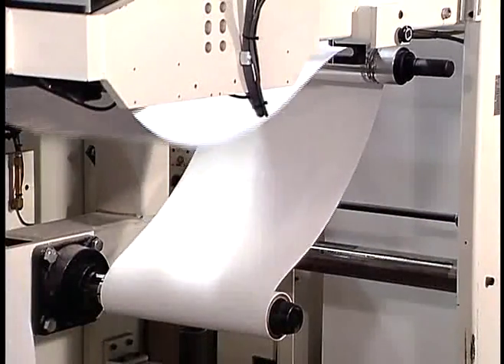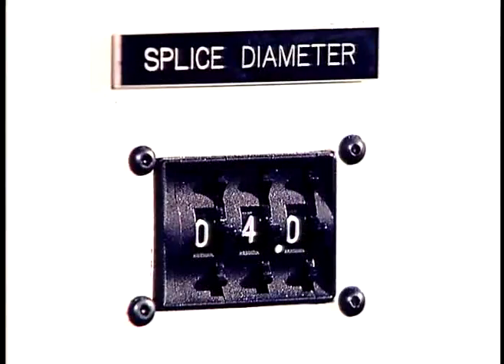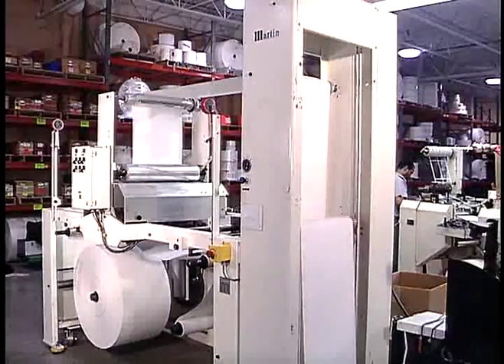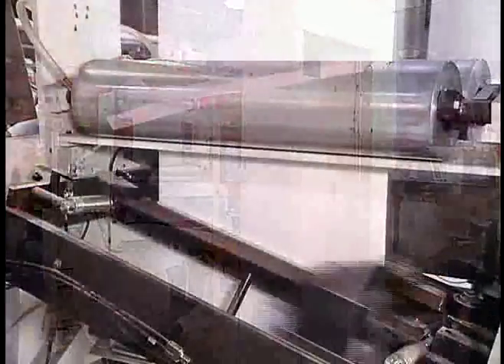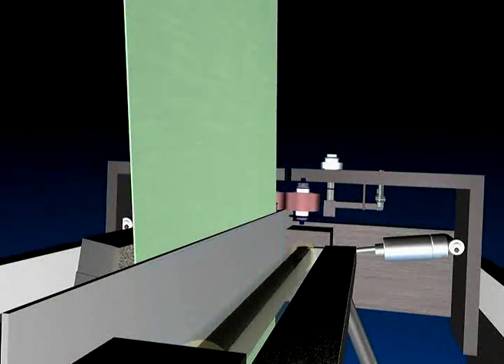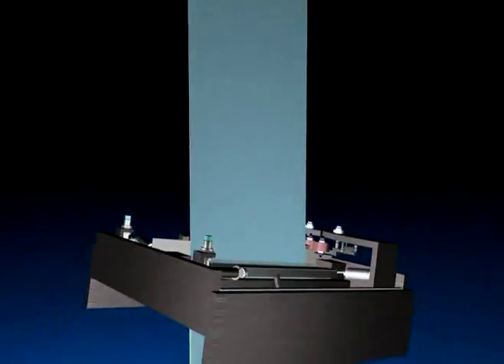The MBS changes rolls automatically. The splicer monitors the diameter of the roll and automatically stops the roll at a preset diameter. Web continues feeding non-stop from the festoon. The splice unit simultaneously severs the expired web and irons the tape across the splice. The patented splice head produces a tight bond with no overlap.